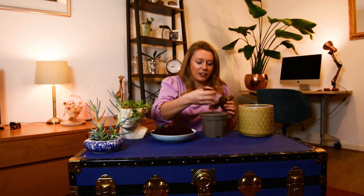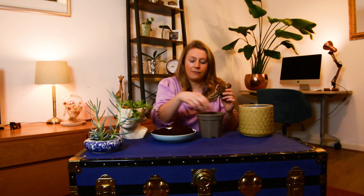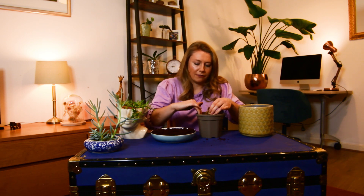We've got some peat-free compost which is free draining, and we're going to put that into the bottom of the pot. Remember that bulbs don't like to sit in wet compost, otherwise they'll rot. I'm going to gradually fill up this inner pot with compost, then place the bulb in the middle and add compost around it, gently firming it in with my fingers.